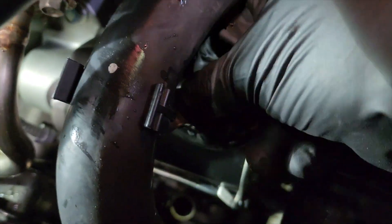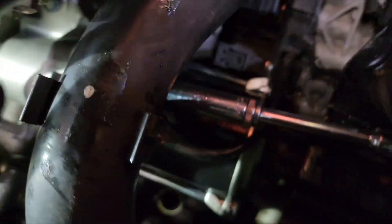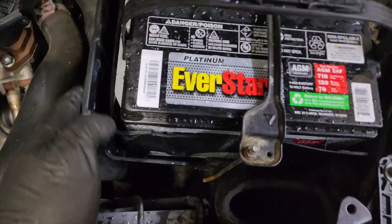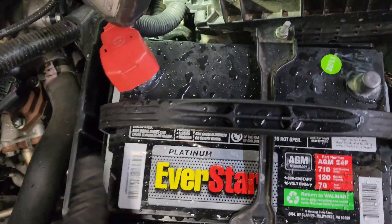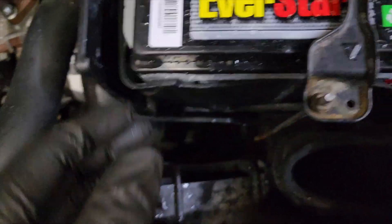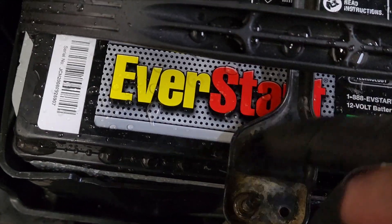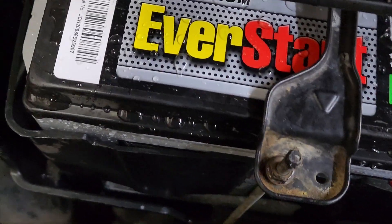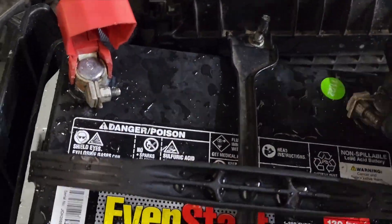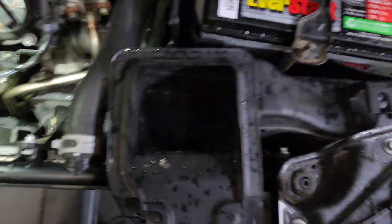It's our lower radiator hose bracket — the 10mm bolt. The battery tray just sits in there, and it's got some dowels on the bottom. You'll find it when it locks in and kind of squares up, and then you set your battery in. There is an arrow on the hold-down facing the front of the car. Now we're going to install our battery terminals. Last part is the air inlet, then the engine cover.